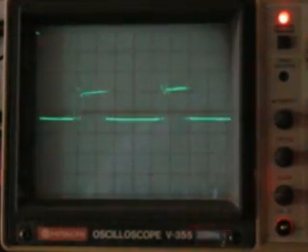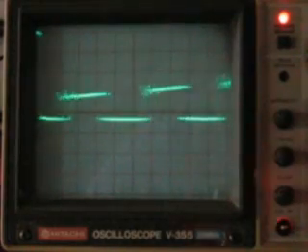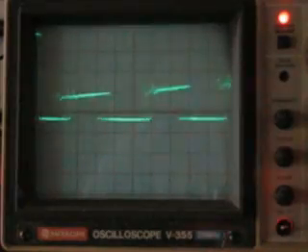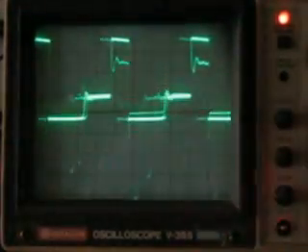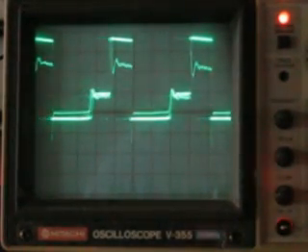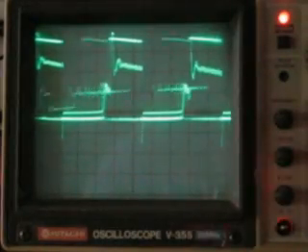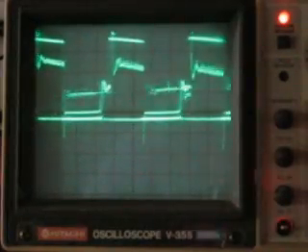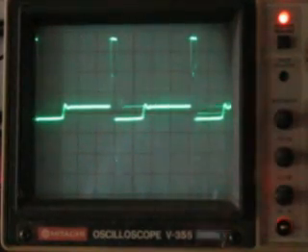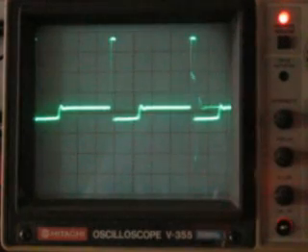I'm going to vary the frequency. You can see the pulse width increasing while the period stays roughly the same. There's a little bit of shift in the display because the sync is changing. At very low speed you can see a kind of a step, but you can watch the overall pulse width increasing as speed increases, and as you go back towards zero RPM there's just a very slight pulse width.